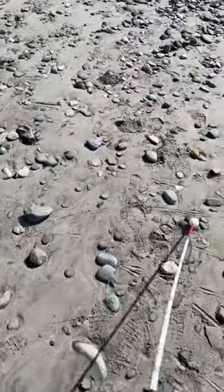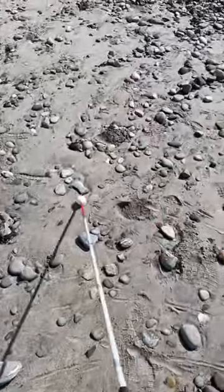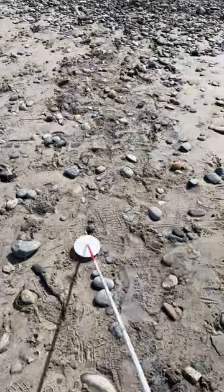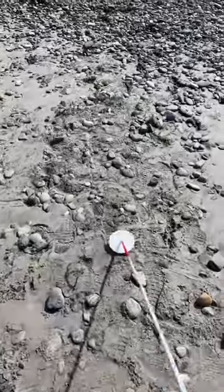Here we have a roller ball cane tip, and this one is great at going over all different sizes of rock and feeling the textures of the ground. And then finally, my favorite — the Dakota disc — which glides over all the rocks easily and is able to feel what's underneath.